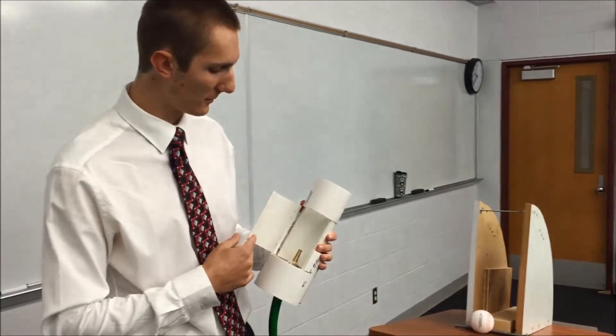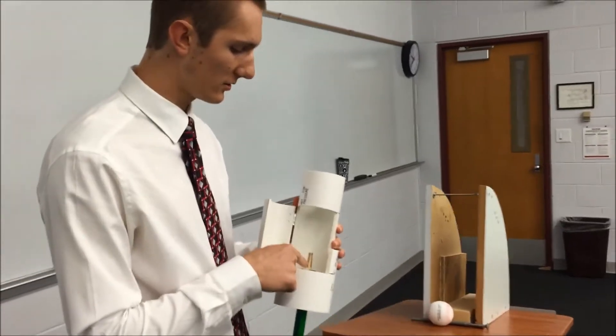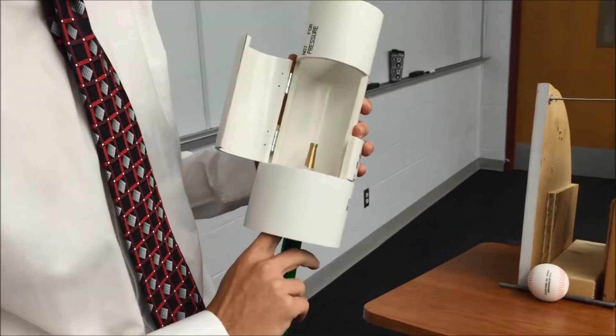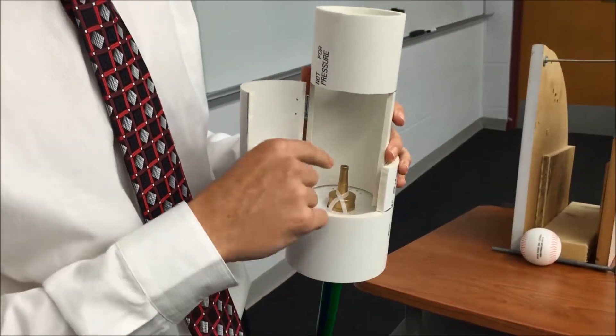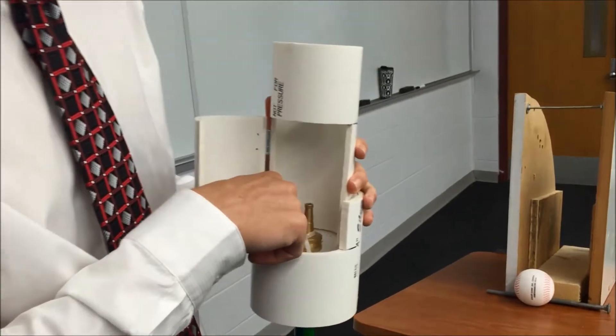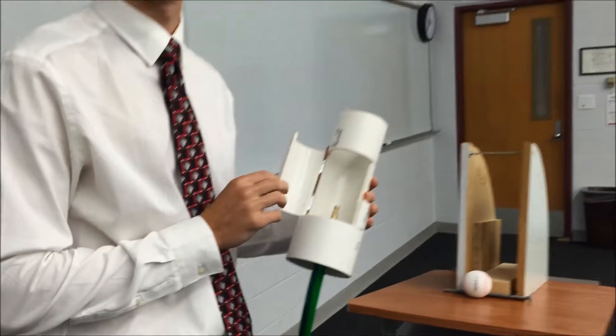Our barrel assembly is made from basic PVC piping. The nozzle is connected to our garden hose, which is fed through the cap and the PVC through this hole, and it is held in place using two zip ties. We also have extra holes drilled in the bottom of our base to reduce any unwanted water buildup inside the barrel.